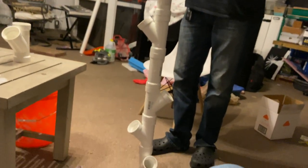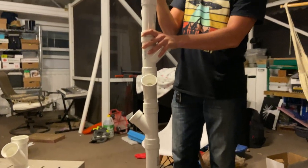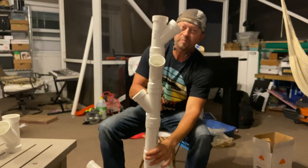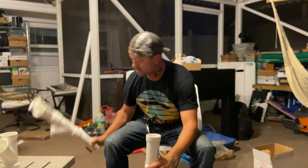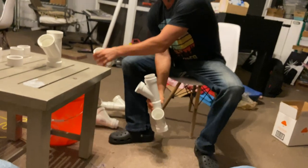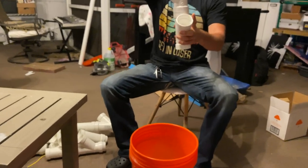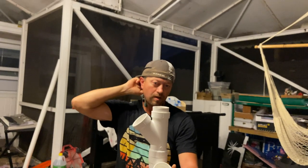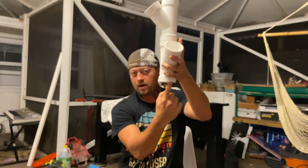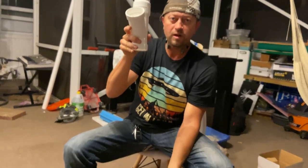I'm going to take some of this apart, just down to the last two. The water is going to be coming from the top — I'll show you how to build this later. The water is essentially going to be coming from the top, going all the way down, and it's going to hopefully spiral or drip down the sides. When it gets all the way to the bottom, it's got to have a reservoir somewhere to go.